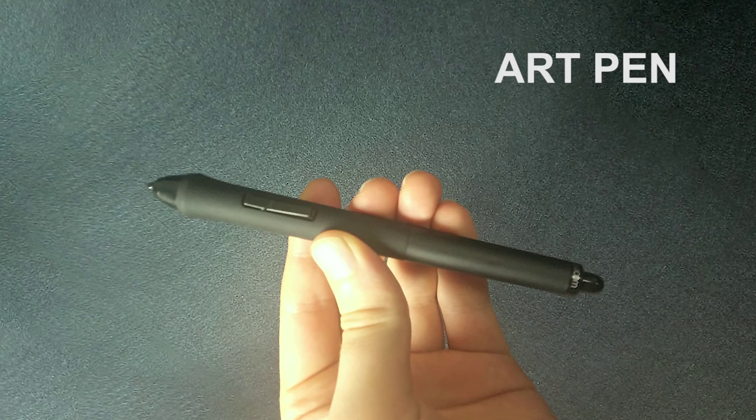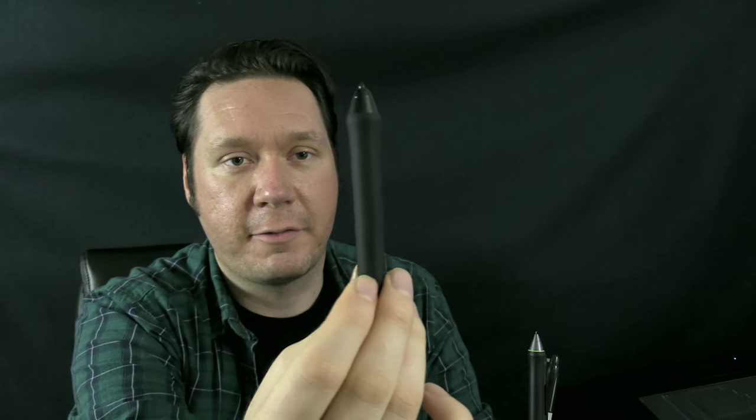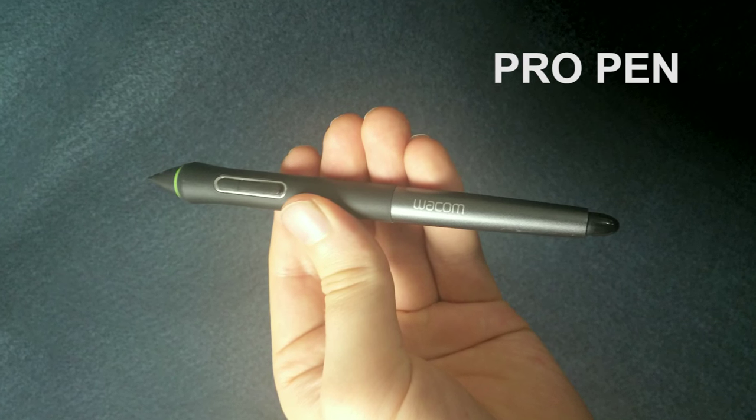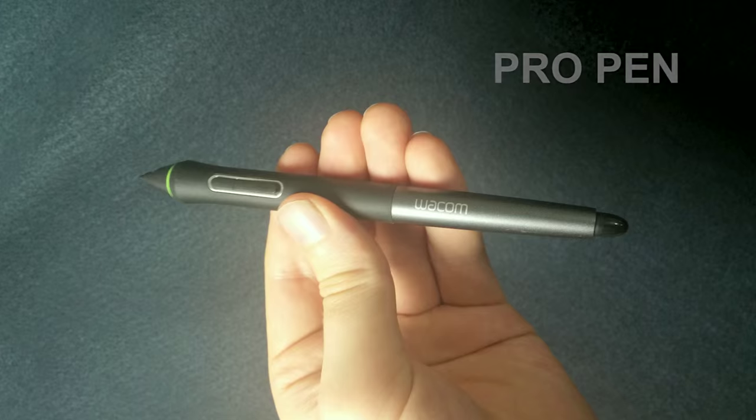Next we have the art pen. This senses barrel rotation, so I can rotate this pen 360 degrees. There's an expression in Corel Painter and possibly Photoshop and other applications where you can change the rotation of the angle of the palette knife. This is really cool. Next we have the Wacom Pro pen, which comes with the Cintiq Companion and I think the newer Cintiq 27 QHD.